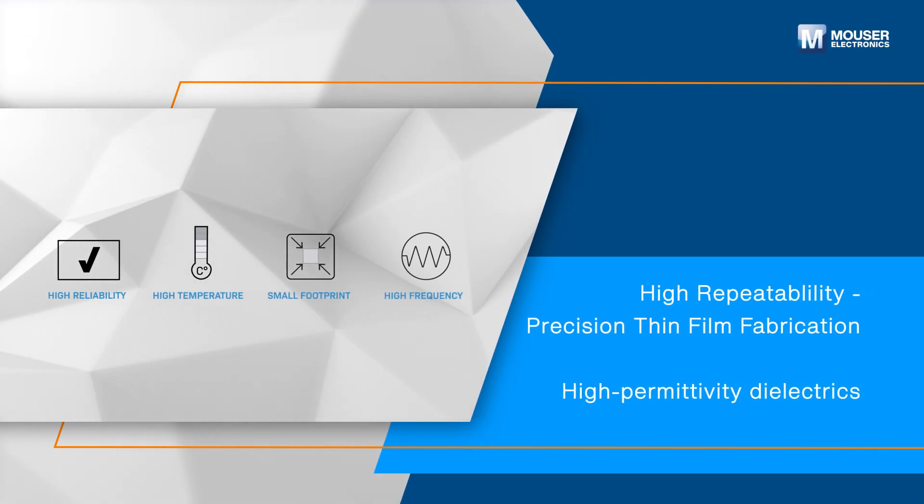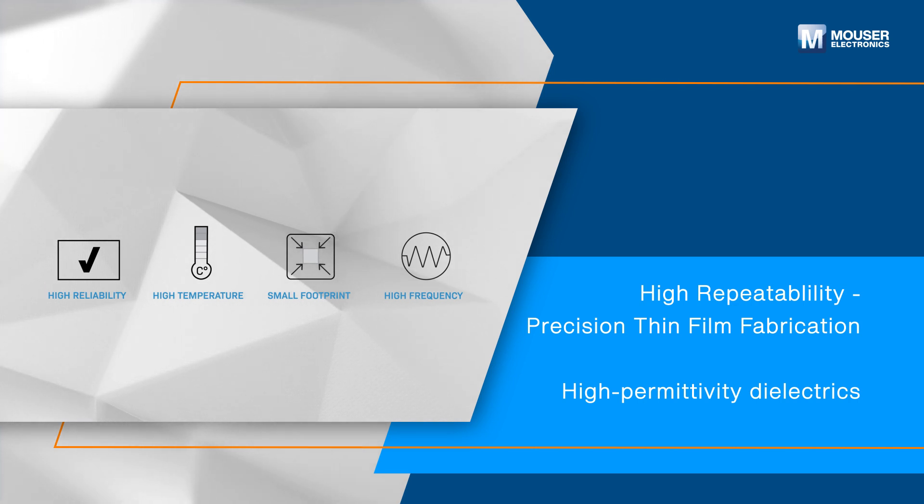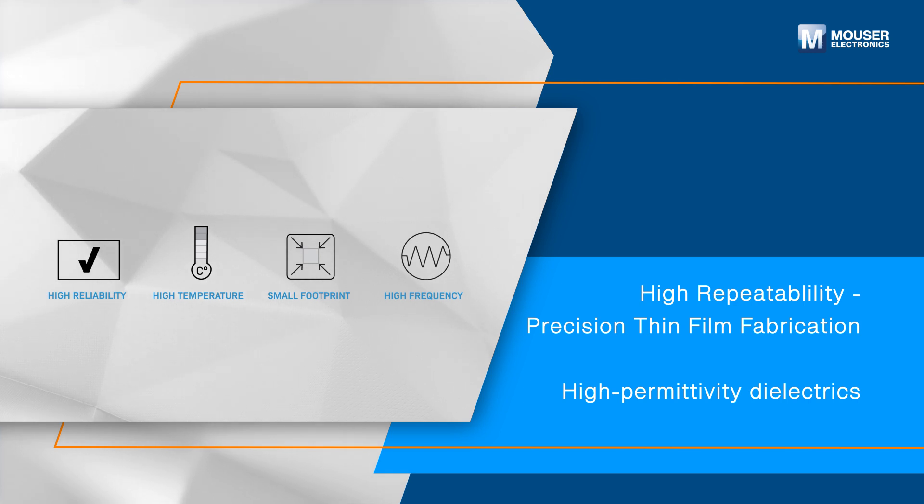By utilizing temperature-stable, high-permittivity dielectrics and thin-film processing, they achieve exceptional selectivity without compromising in-band performance. Thin-film manufacturing processes offer extreme part-to-part repeatability, giving engineers improved system-level performance when utilizing them in their platforms.